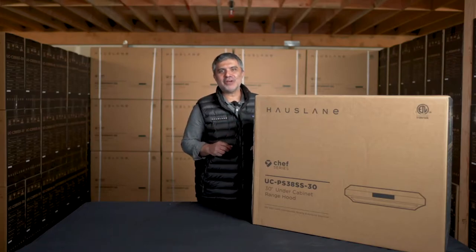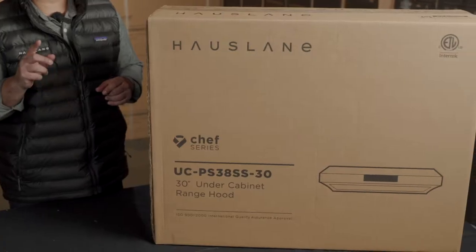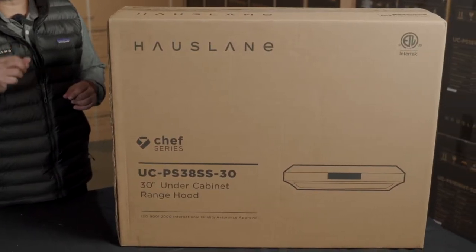Hi and welcome to the House Lane channel. I'm Marco and today I'm going to be talking to you about our premium model — it's the 30-inch UCPCS38.